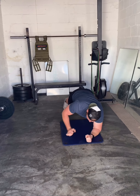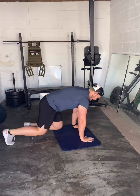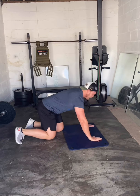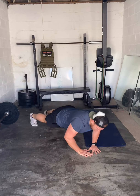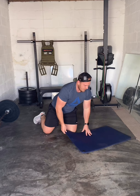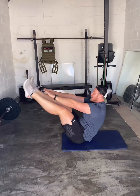Then 40 pike push-ups — hips stay up in the air, go down nose touch, back up. Then 30 close-grip half push-ups in a diamond form — just go down halfway. Then 20 V sit-ups, touching at the top. Rest one minute, complete three rounds.